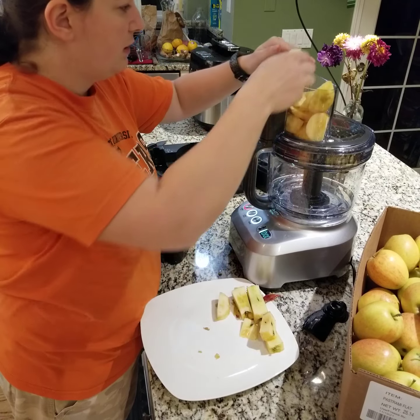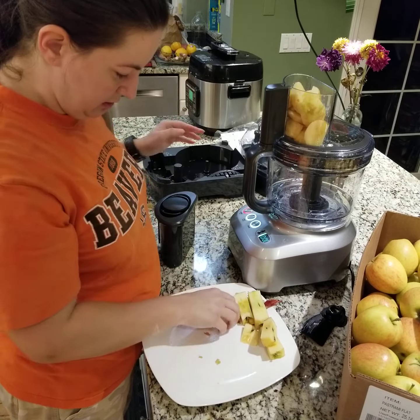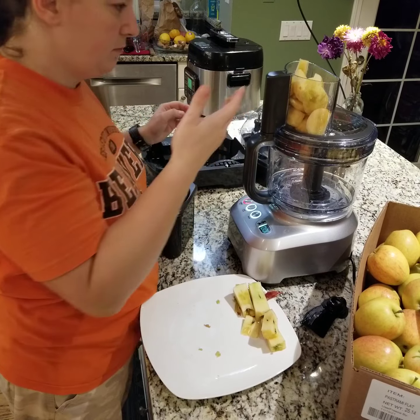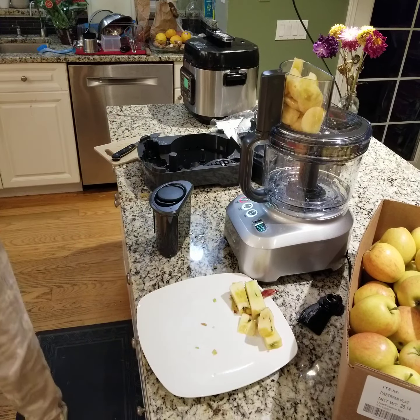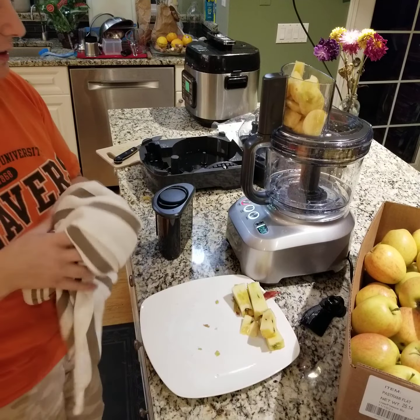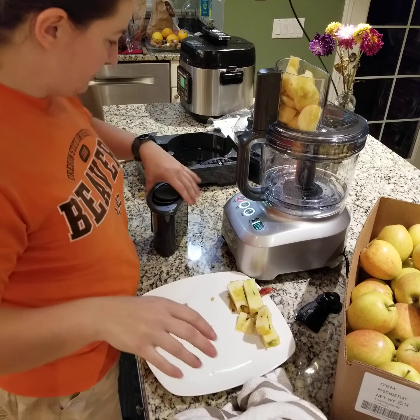Lock it in and then we are going to put in our apples. I'm shoving in just about as many as I peeled. I don't know if the pusher will fit in there now, but we will see. Let's see what this does.